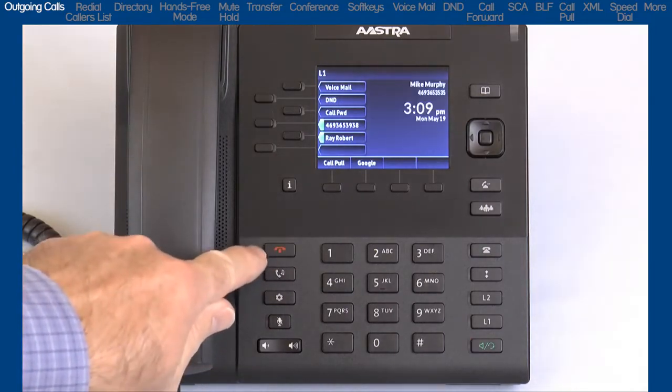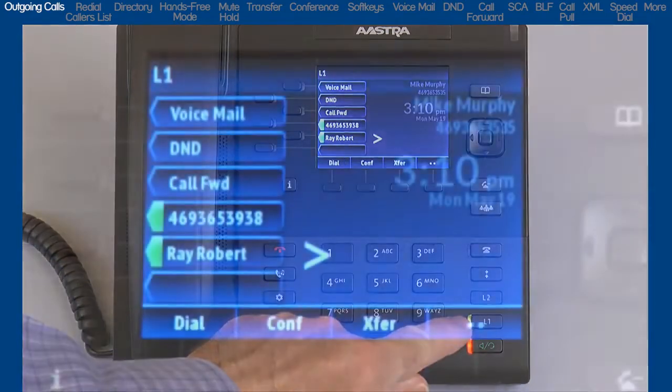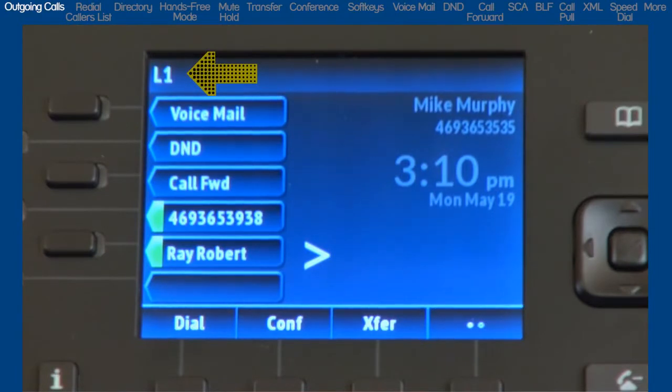As I press Line 1, notice the top left corner. This will display the line number that is being used. In this case, L1 is displayed for Line 1.